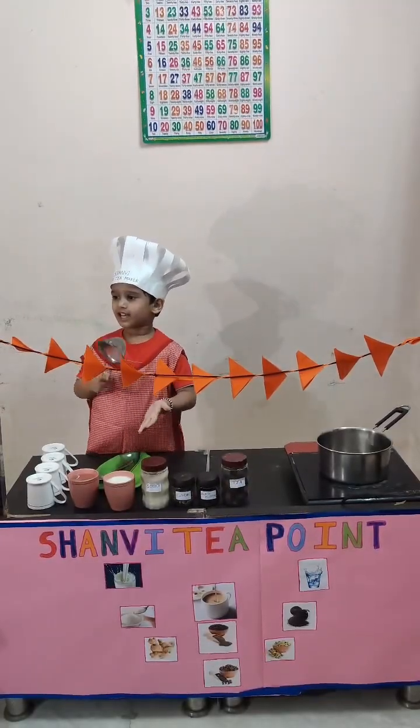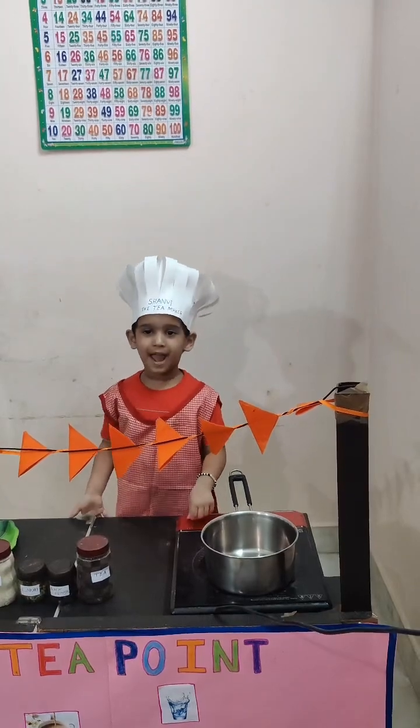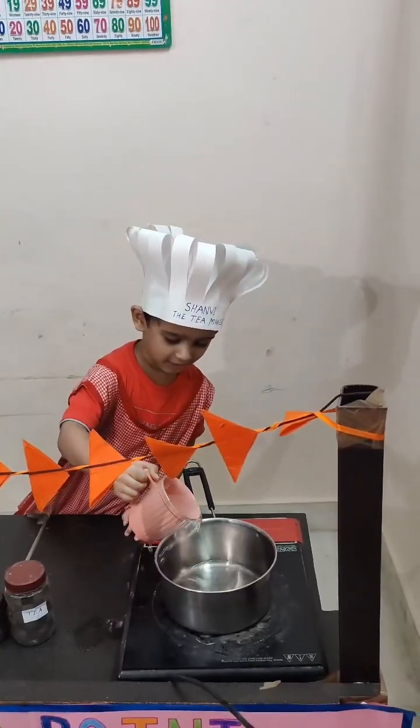Hello, friends. Let's make tea. Let's take a bag. Add one cup of water.